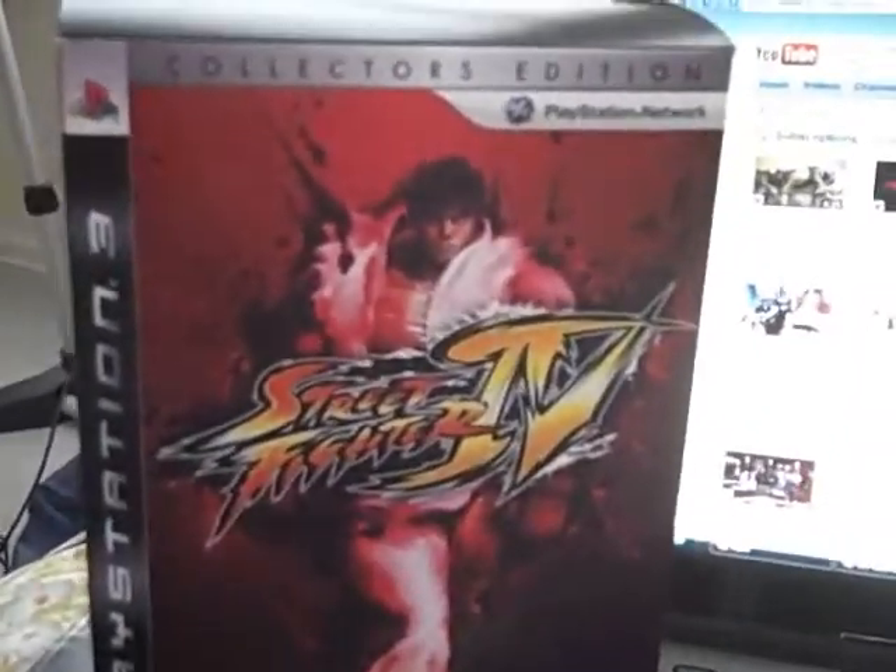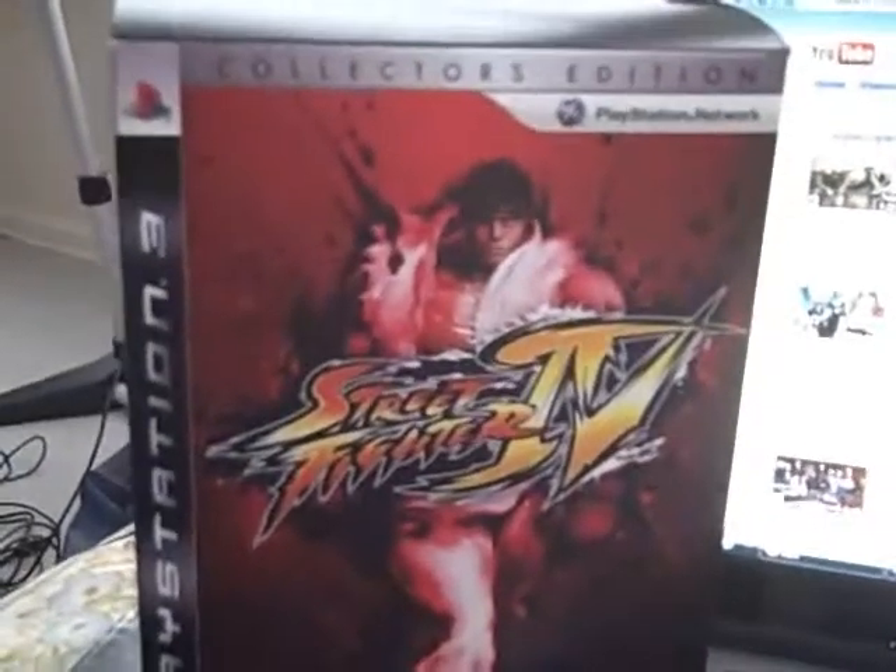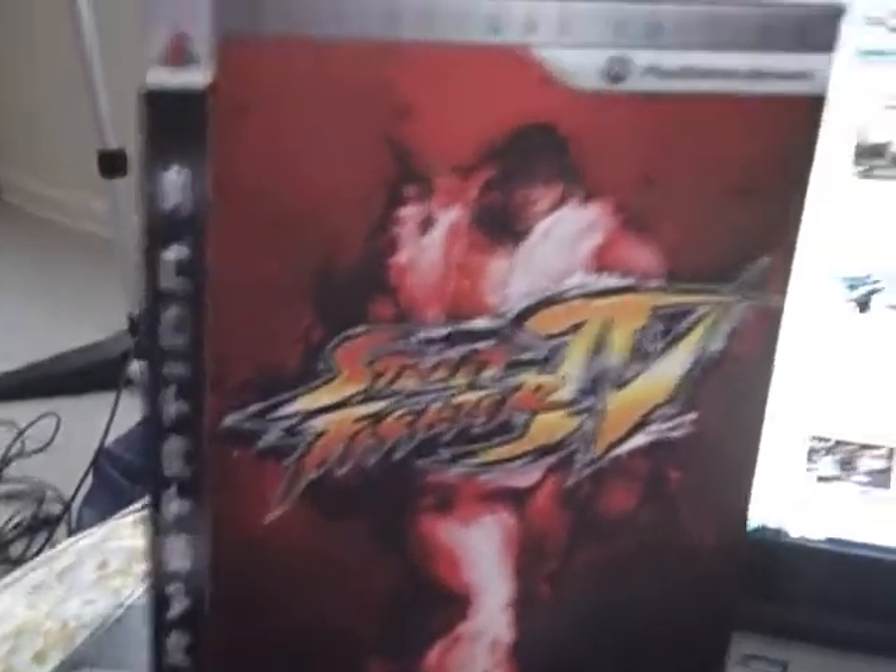What's up guys, it's Paula from the LooseJoints, and today's review is going to be on the Collector's Edition Street Fighter 4 for PS3.